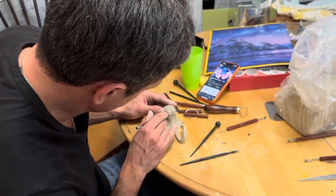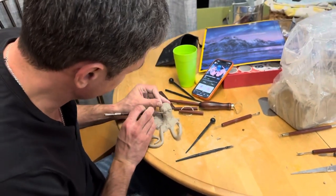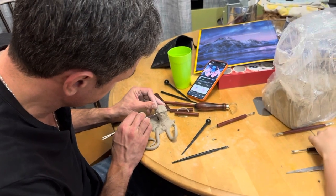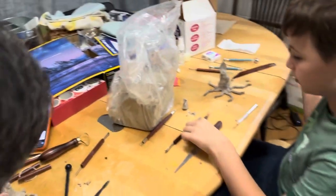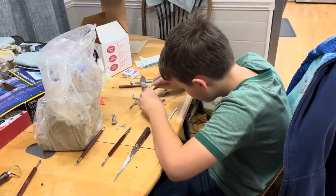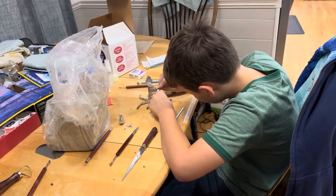Let's look at these tools, Arthur. See how I cut it out? Now it's starting to look like an eye, right? I'm going to do that with mine too. Where are yours? It's like eyelids.